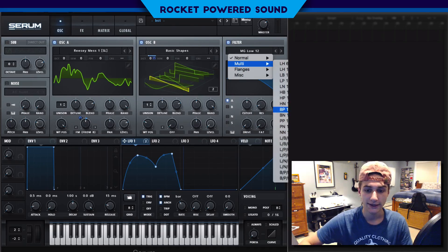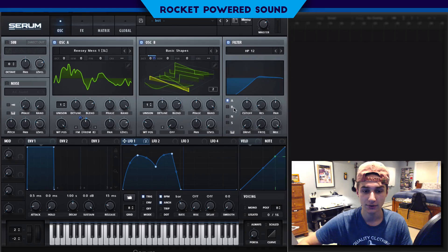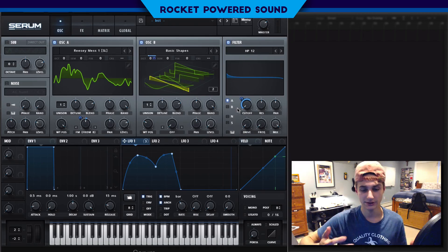Moving into the filter, we're going to go into our multis and select the high peak filter — that's a combination filter mixing a high pass and a peak. We're going to modulate the cutoff of the high pass up about 63 points, which brings us to around 1500 Hz. Resonance is going to go up 50 to get more presence from the filter, and then frequency is going to be around 10 to 13.